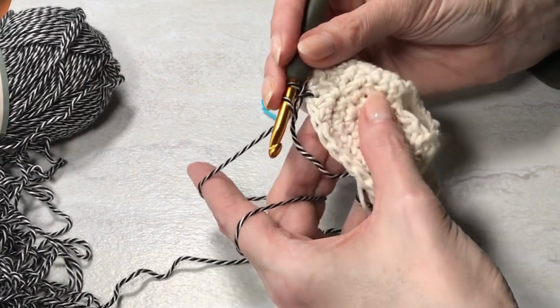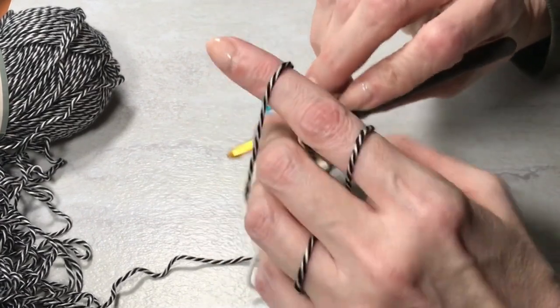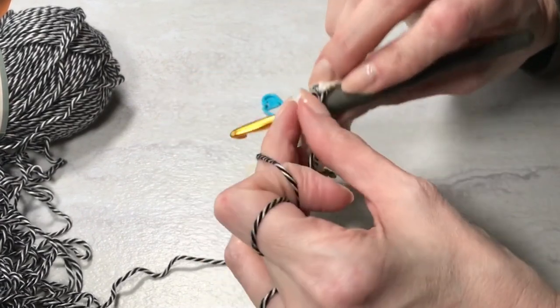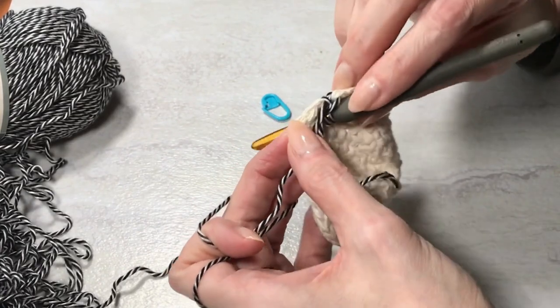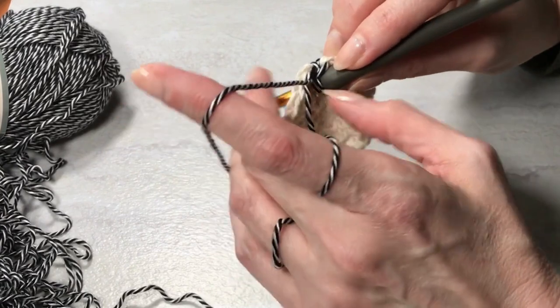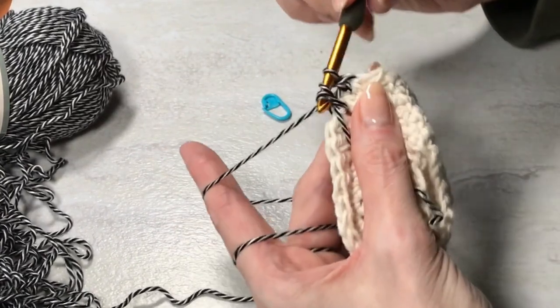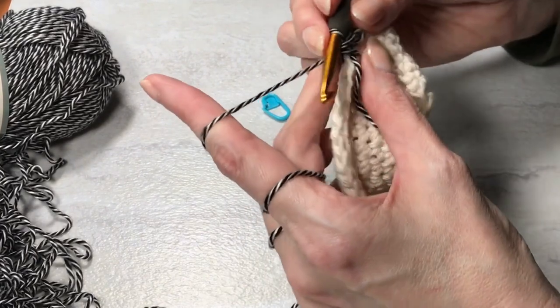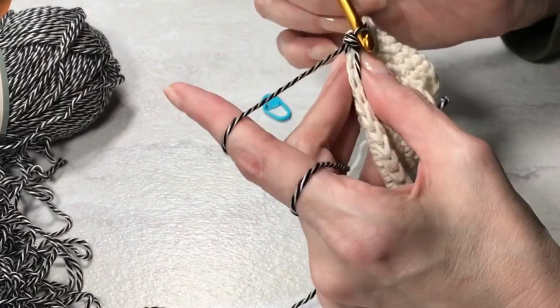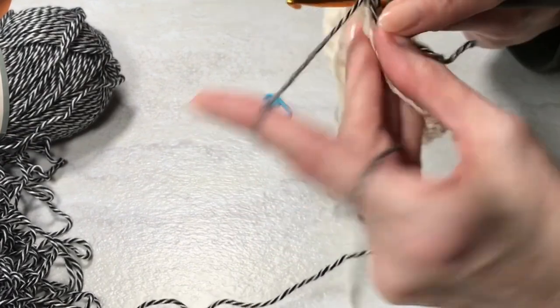So I'm going to go under here and then keep track by looking behind. This corresponds with this stitch — we need this row count to remain the same. Pull up, pull through. More single crochet into my next stitch.